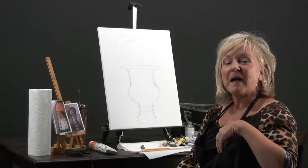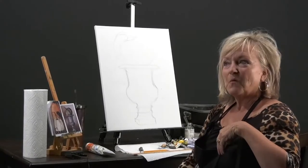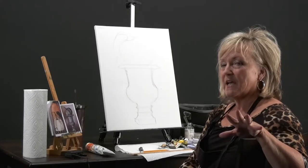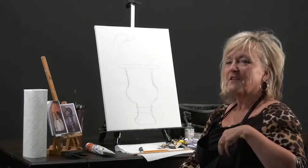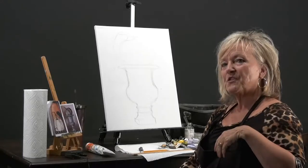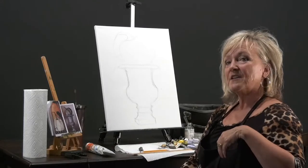Hey guys, it's the Art Corner. We're back. Welcome back — it is changing seasons. We're getting real excited. I was going to do Halloween today, but my son said it was too early, so next time we're doing Halloween. Get ready, we're going to do some really cool, scary stuff. This is kind of a formal fall picture. I'm going to do it in oil — it's something you could get in and out of your closet for the season change.